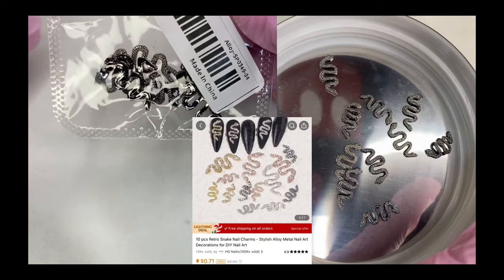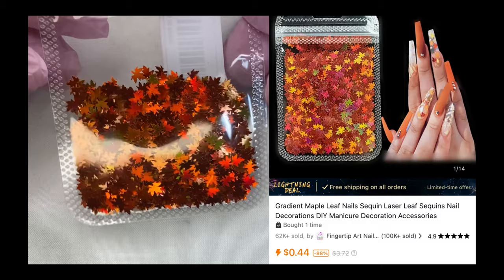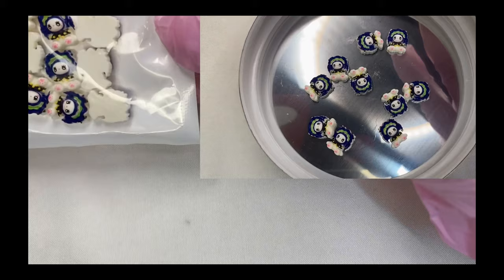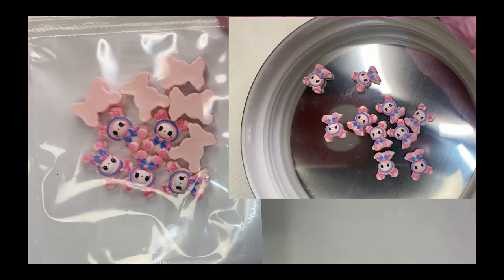These are some black snakes — what I love about these is the backs are curved. These are fall leaves that I believe everybody has and you really do need to use in the fall time. These are butterflies — they came together but you can mix or match them if you like. These are blue and white little characters; I'm not sure what they are.